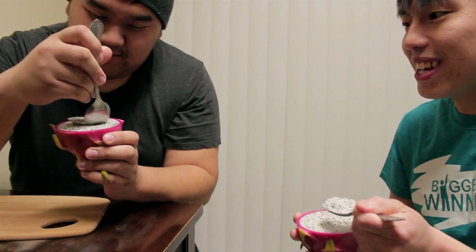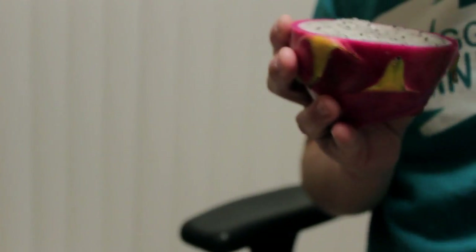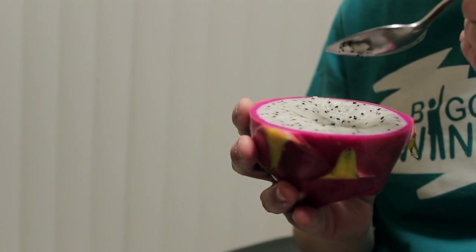It's just like kiwi. Wow, it's really good. Yeah, it is. It's really sweet. What's the verdict, Nang? I love it. You love it? Yeah. It's good. It's like a cross of kiwi and pear. Yeah, totally agree.